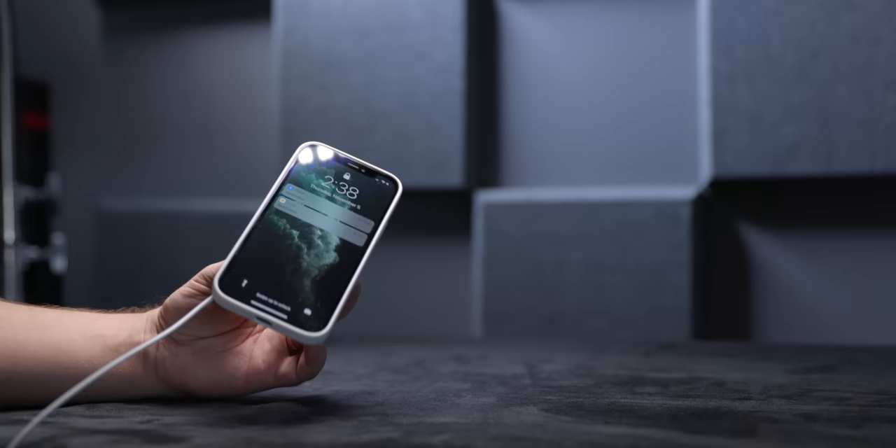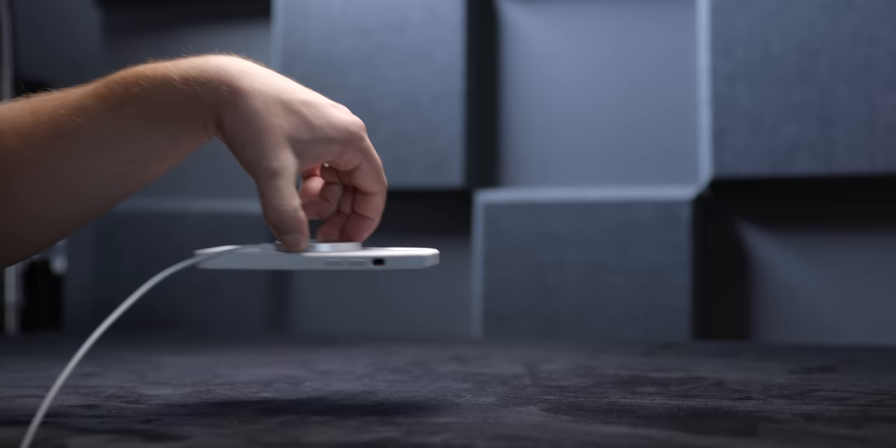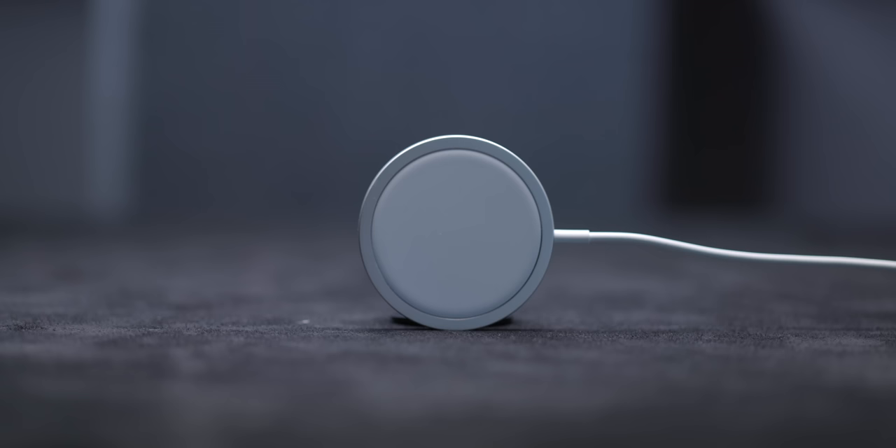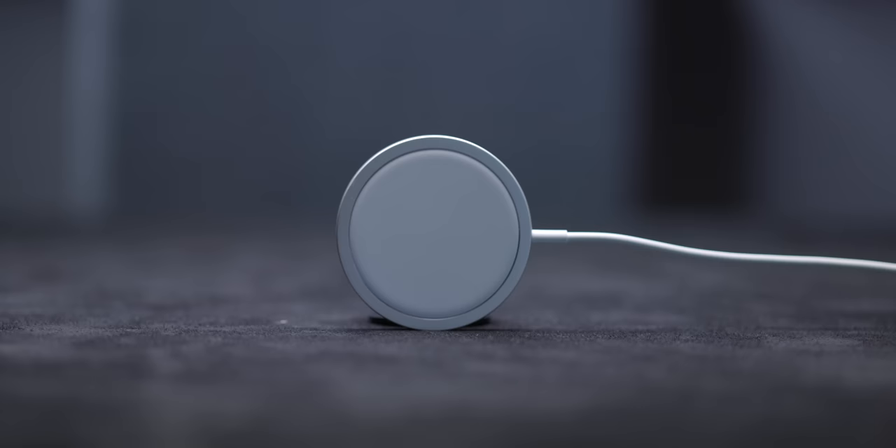Apple has elected to use N45 in MagSafe, which, based on magnet people I talked to, is about only 5% less powerful than the highest-end N52 magnets, but it's much more durable and nearly half the cost, making it by far the most reasonable option. Apple's magnet geometry, composition, and magnetization are just about best in class. It's hard to do better.